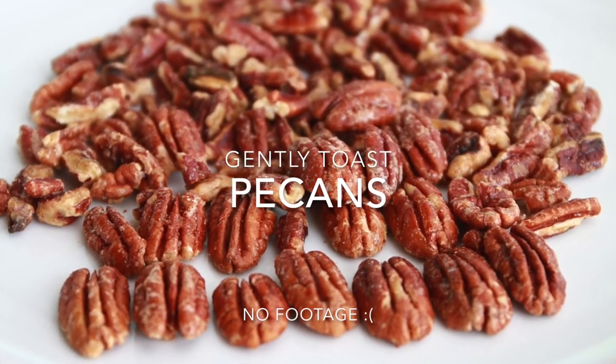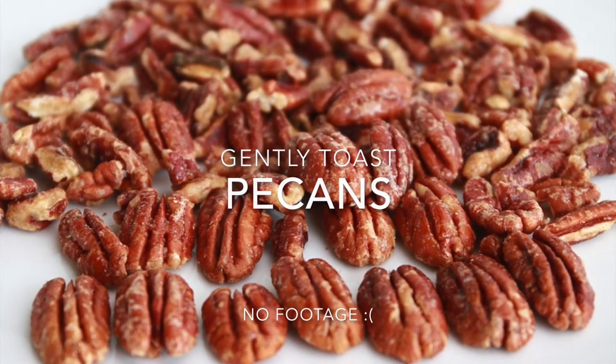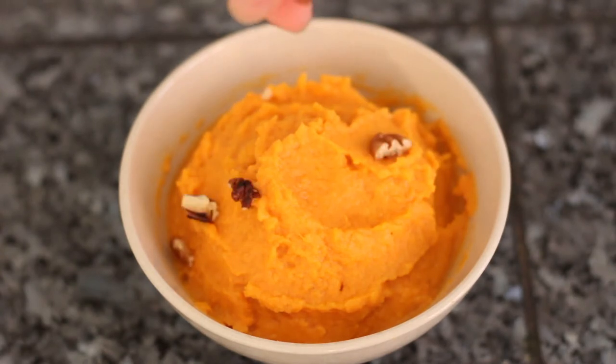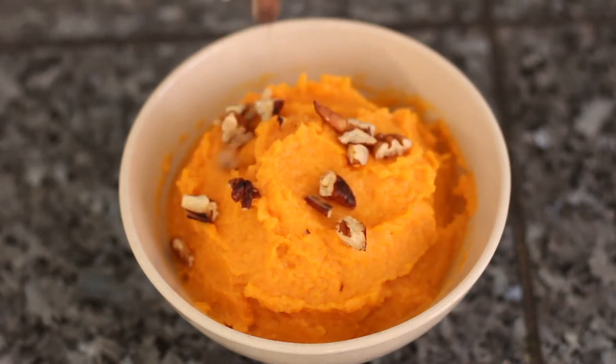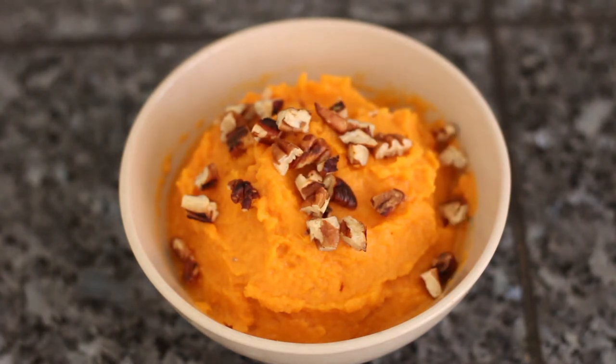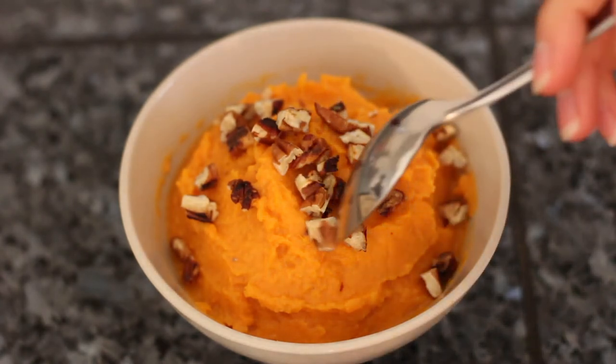Give it another good taste test for good measure. Now for a special buttery crunchy topping, gently toast some pecans over medium-low heat in a non-stick pan, stirring often until they become golden brown around the edges. Serve up those creamy, dreamy, exotic coconut ginger mashed sweet potatoes with the toasted pecans on top and send your taste buds to heaven.